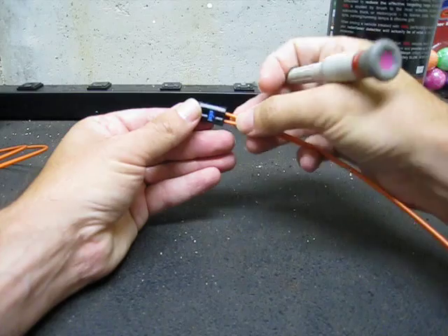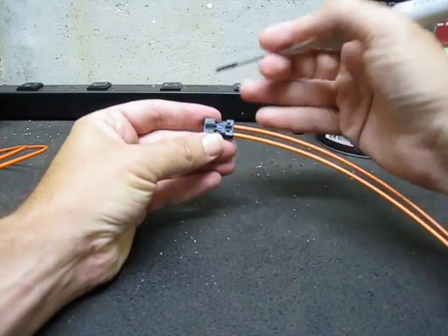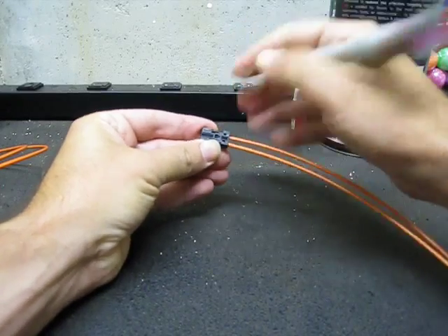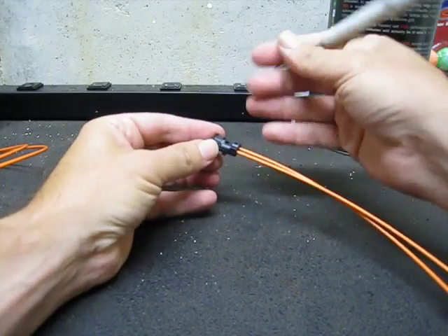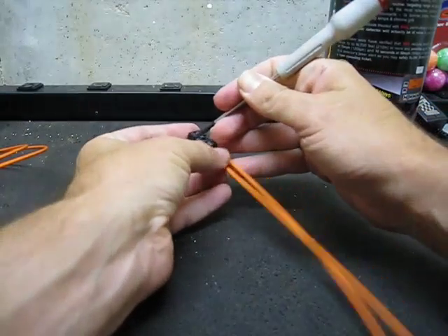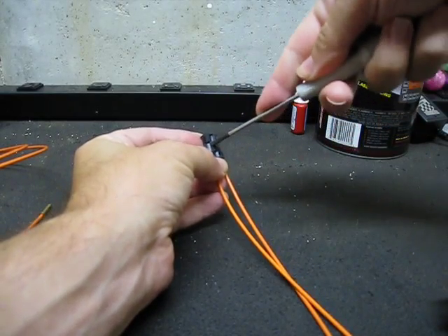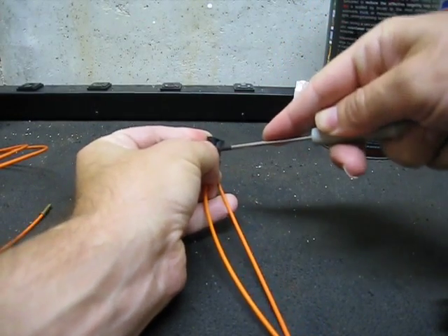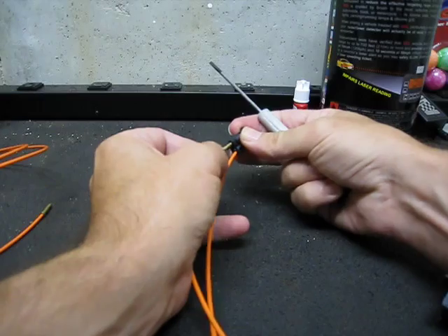Before you can release the fibers, you have to remove this little blue plastic retaining block. Just push it back — you can remove it completely or just push it out of the way. The next thing you'll want to do is actually remove a fiber. There's a little plastic retainer here — you don't want to break it off, just pry it up a little bit so you can slide the fiber out.